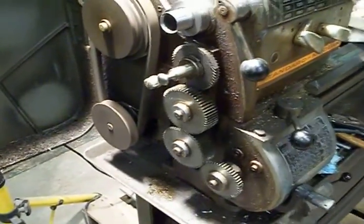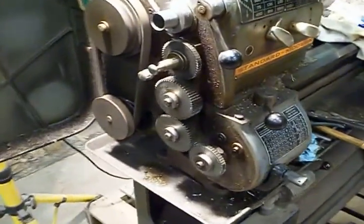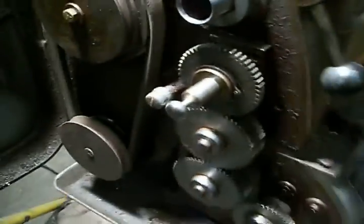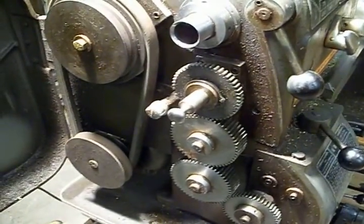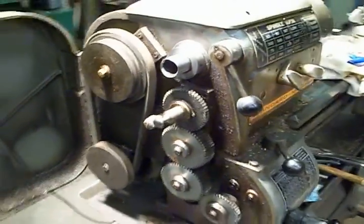So if you ever get a Standard Modern lathe and the power feed's not working, it might be that somebody put this gear on backwards. That's where the shear pin is — right there. There's a little brass shear pin right in there. And yeah, that makes a lot more sense to have the shear pin on the outside rather than the inside of the gearbox.